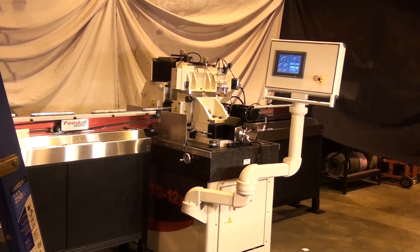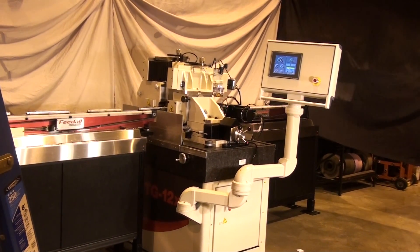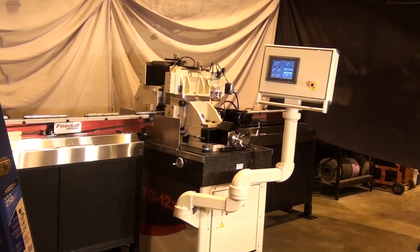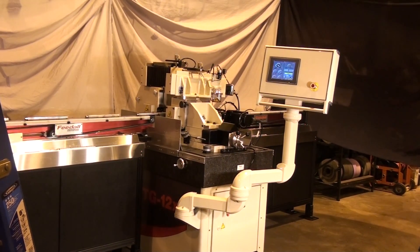Here at IMTS 2016, we have our model TG 12x8 set up to group feed parts using wool band conveyors on the entrance and exit side.